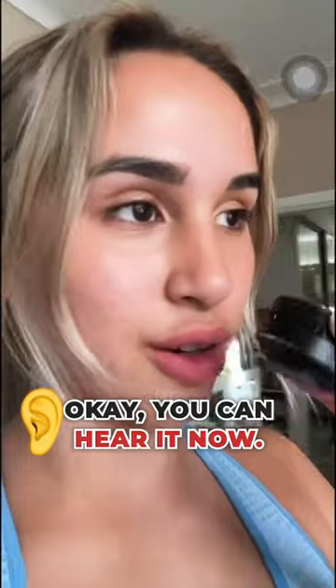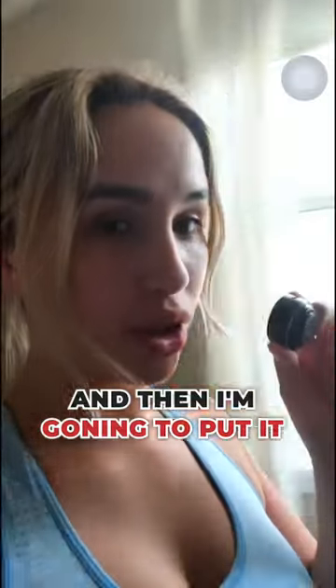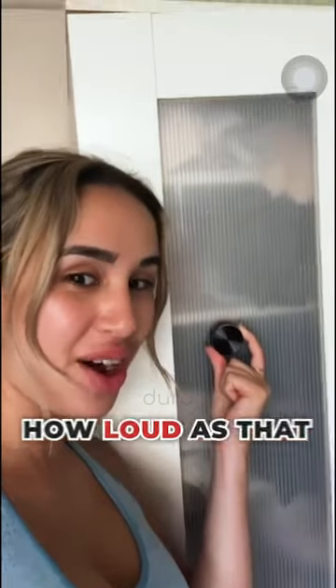Okay, if you can hear it now it's not that loud, and then I'm going to put it on the door in a cupboard. How loud is that? Suitcase!